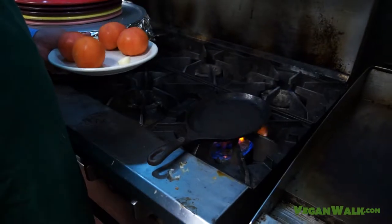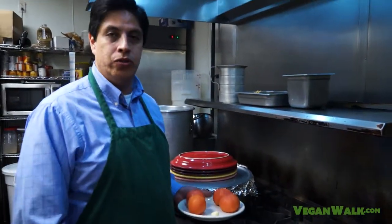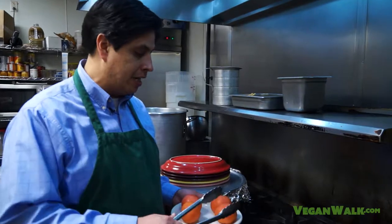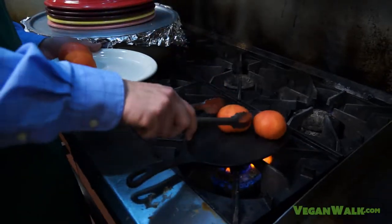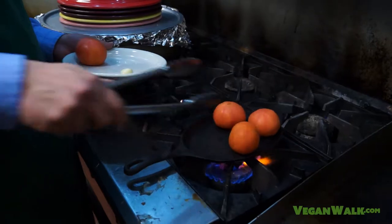You've got your hot skillet. No oil, nothing on it, just dry. If you don't have one of these, you can always use your broiler in your oven. Just make sure you turn the tomatoes and that's got to be on high. This is already hot. It's very hot — these tomatoes are just shaking from how hot it is.